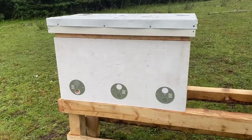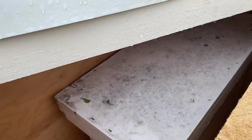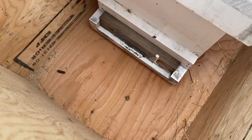Our friend runs langstroth hives, so we bought langstroth nukes. One thing I liked about these horizontal hives that we built from Dr. Leo Shuraskin's website, horizontalhive.com, was exactly this setup.